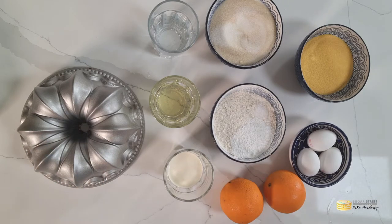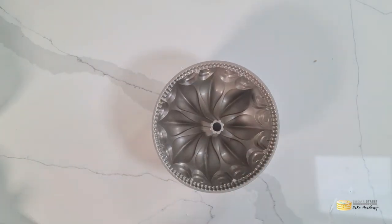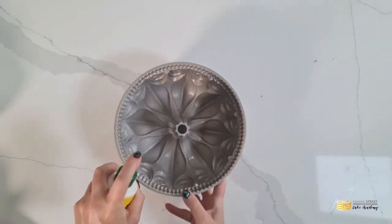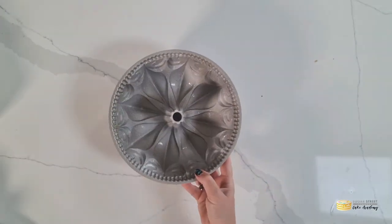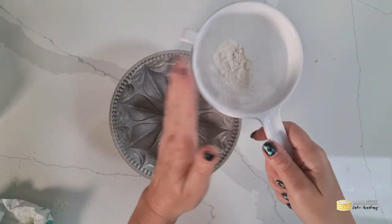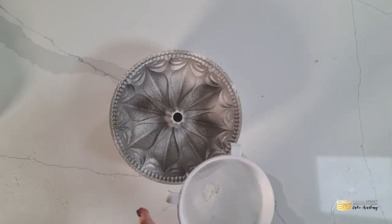Making this cake is a pretty simple process, but before you start you want to really grease your bundt tin well, especially if you're using a highly decorative bundt tin like I am, otherwise the cake will stick. So be really generous with softened butter or oil and then give your pan a big dusting of flour afterwards.